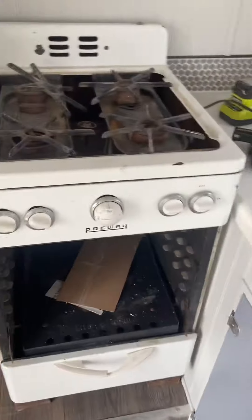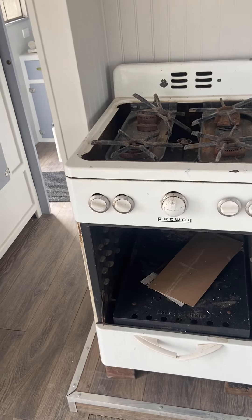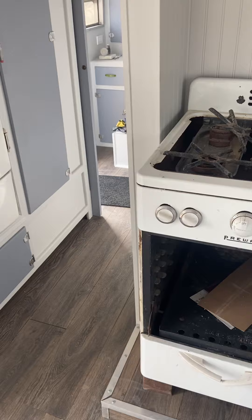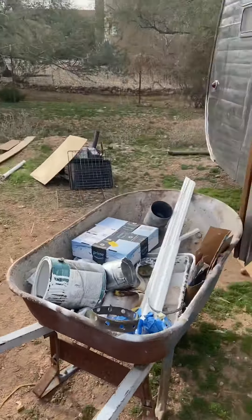I decided I'm not going to fix this stove — too much work. I found another one online, an old 1950s model.